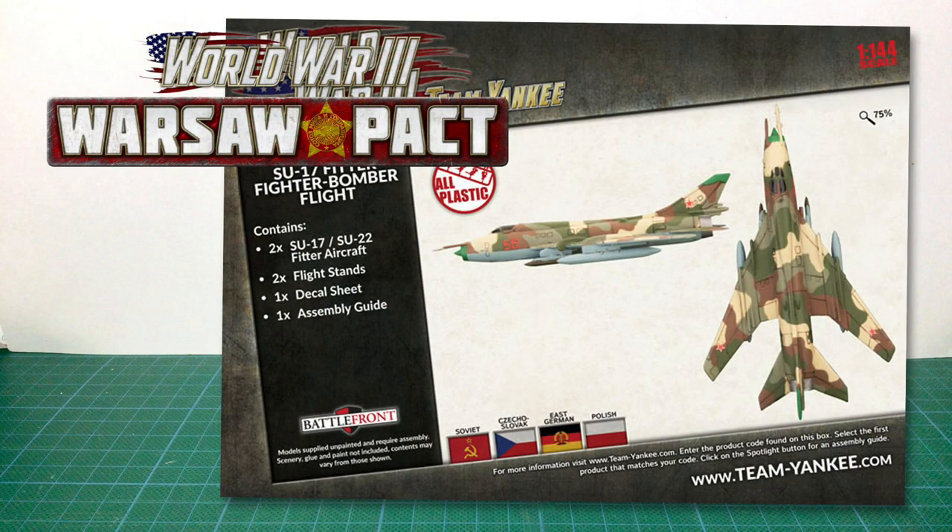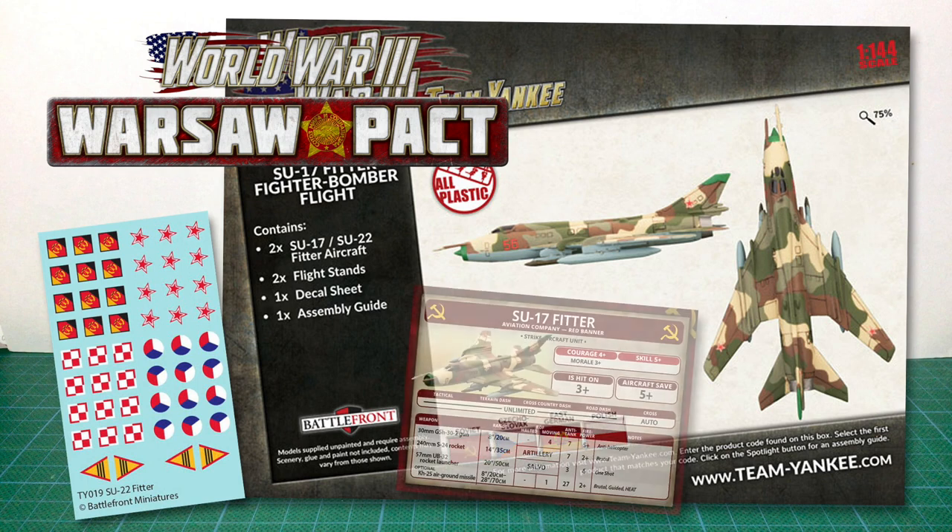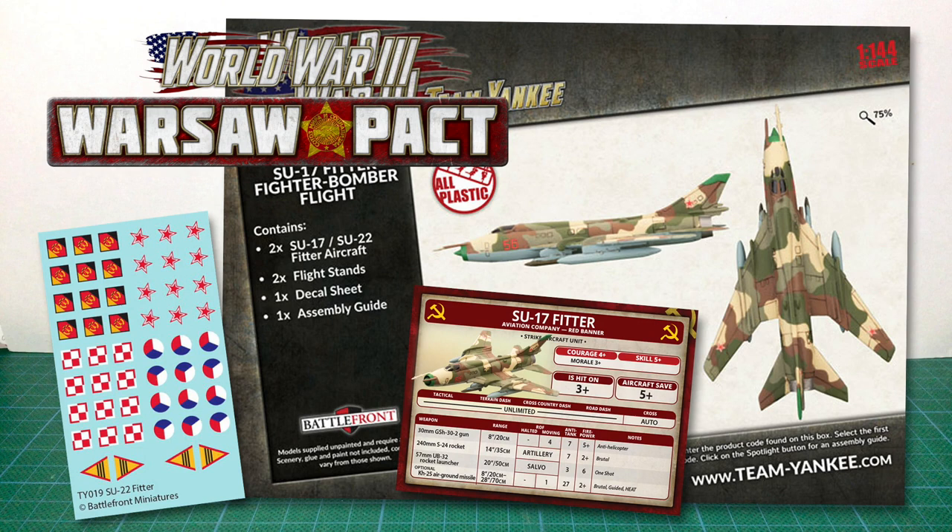If we look at the back of the box, there's a top and side view of the completed kit in a Soviet four-colour disruptive camouflage scheme. The national symbols show the fighter can be used for Soviet, Czechoslovakian, East German, and Polish forces. The box contains parts to build two aircraft, as well as two flight stands, a decal sheet, and an assembly guide. The decals have national markings for Soviets and the three Warsaw Pact nations. Despite Battlefront's policy against including unit cards, you will find the Soviet card for the Su-17 Fitter in the box. However, Warsaw Pact players are out of luck — they will have to buy the new national card packs to gain access to the Su-22 card.